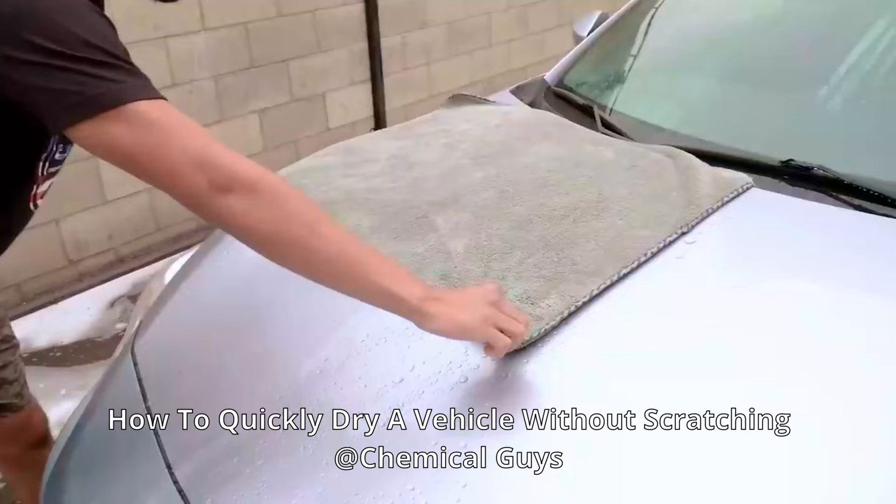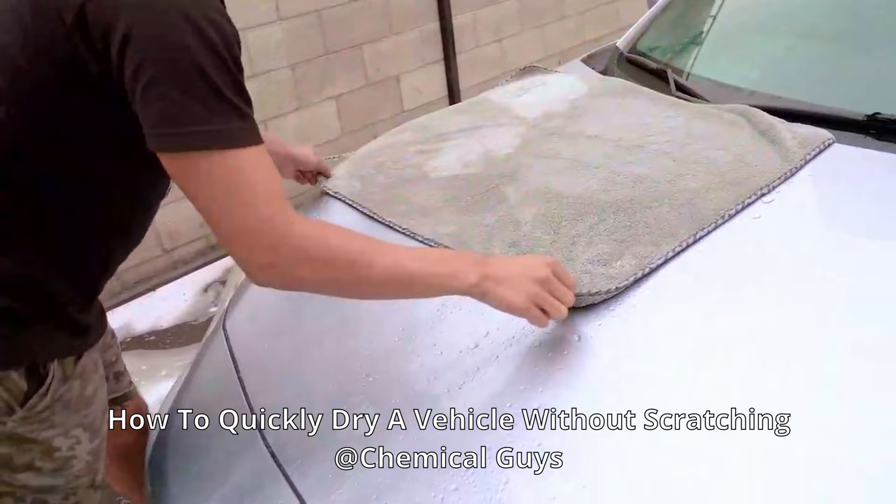So I saw a tutorial online on how to use this towel. They claim that you just pat it and then it'll dry instantly — this microfiber towel. And they said it holds up to a gallon. So let's see.